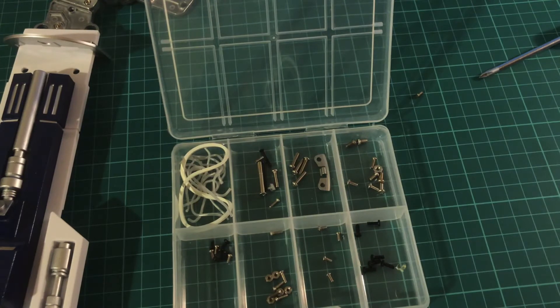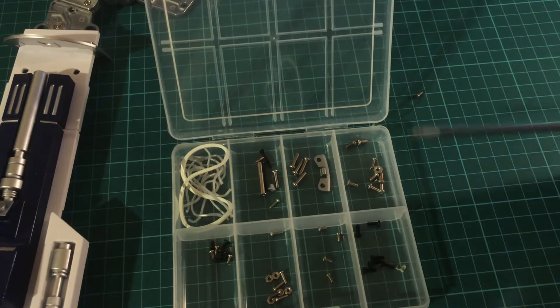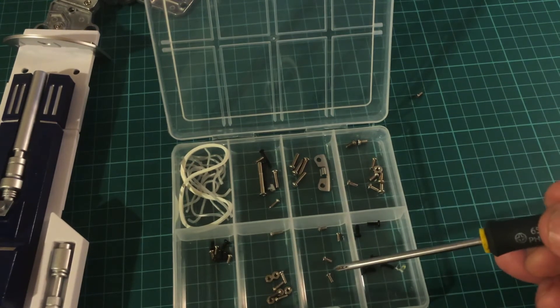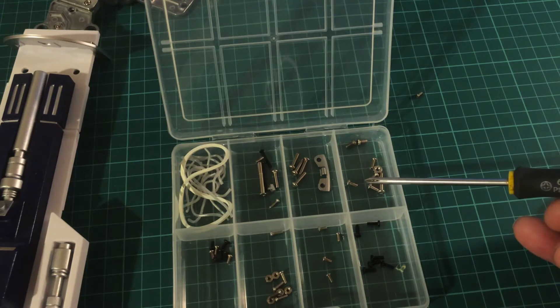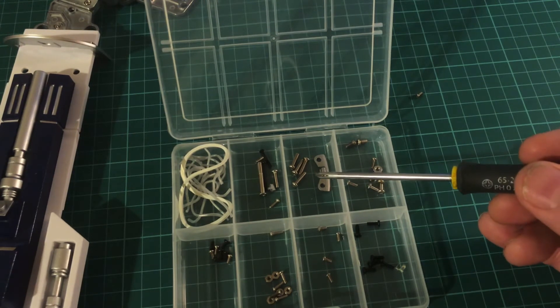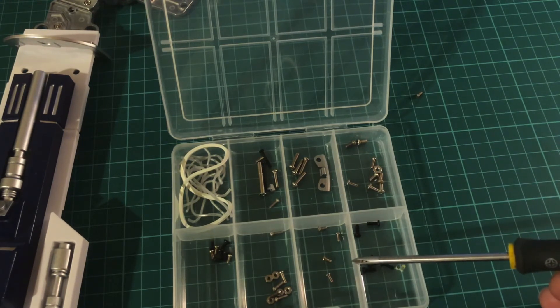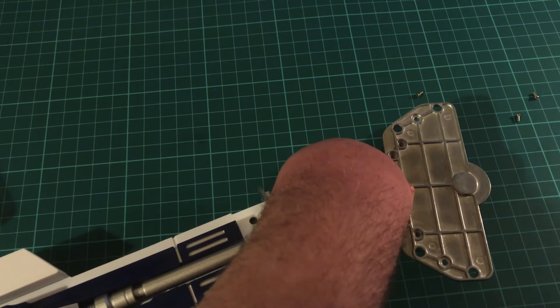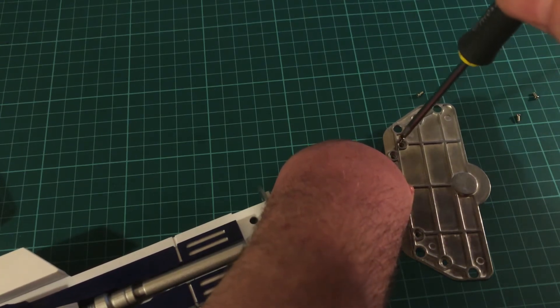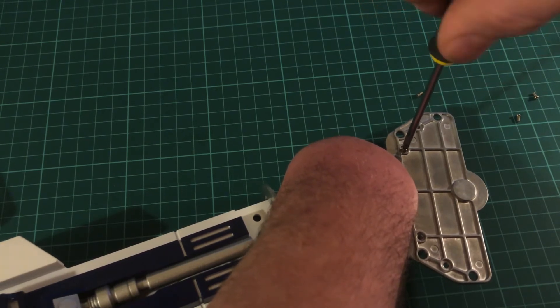The screws we're going to use this time are the smaller type, as opposed to the thicker, chunkier silver ones or the really big ones. So I'll get these prepared and we'll start screwing in — we're going to need four for this.